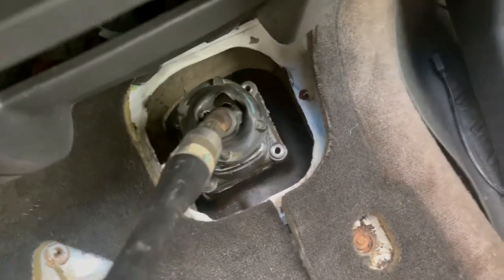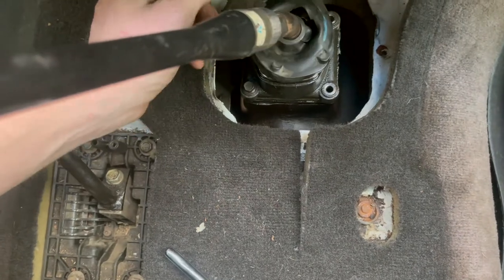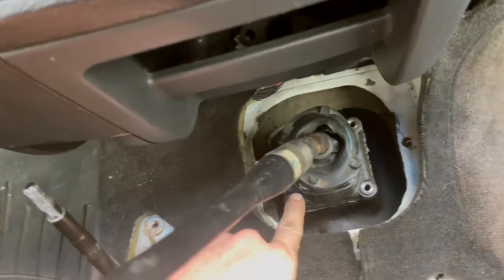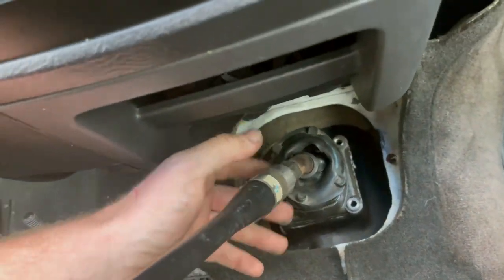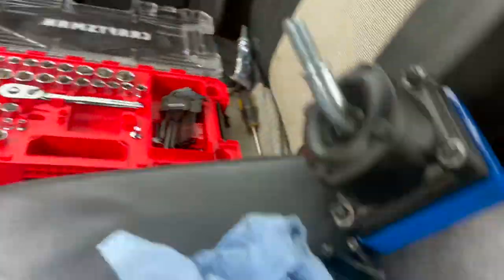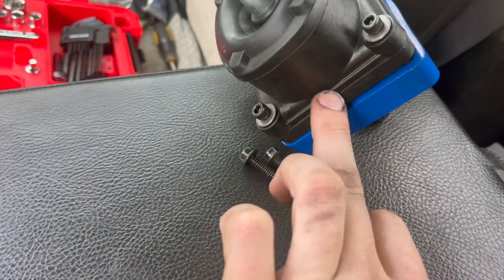Let's get this short shifter going. I ended up ordering the whole assembly because this is completely screwed and it's leaking everywhere, so it ain't even worth my time. I've got four bolts — two are already out, two on this side to go — and then this will come off with the spacer and the silicone. Here's the new spacer for the short throw, and there's the actual rubber spacer that the silicone goes on.